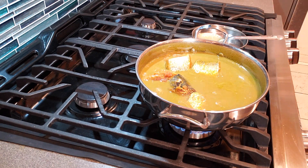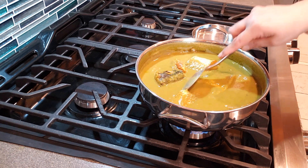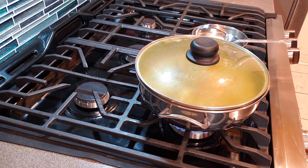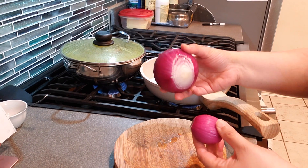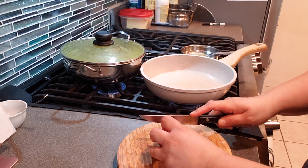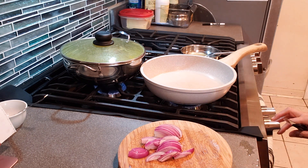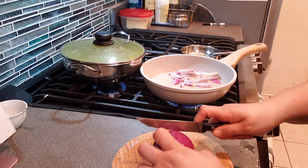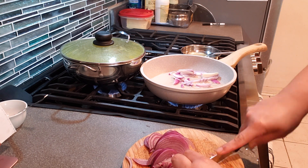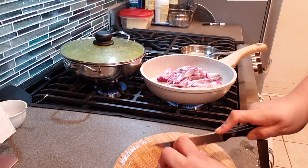While the fish is cooking, in a separate pan add some oil and sliced onions — I'm using one big onion and one small onion. Brown them with a little salt. This gives a nice, light sweetness to the curry. So there's spiciness, but also a mild sweetness from the onions. Using a larger amount of onion is key to getting that light sweetness without it being overpowering. Once the onions are browned, mix them into the gravy.